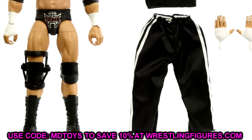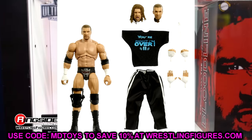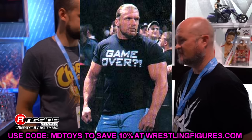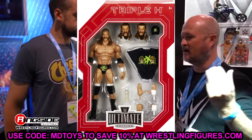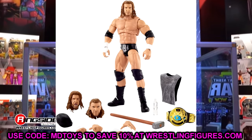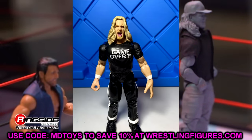I love the attire — the jogging pants, the shirt, which I'm hoping has no Velcro. We're getting what looks like two brand new ponytail head sculpts, which is amazing. This captures that late 90s to dawn of 2000 Triple H perfectly. Growing up watching TV, I always saw Triple H in this same get-up backstage, so getting it in modern Elite form is really nice. This is chef's kiss for me — I can't wait to see who the WCW counterpart will be.